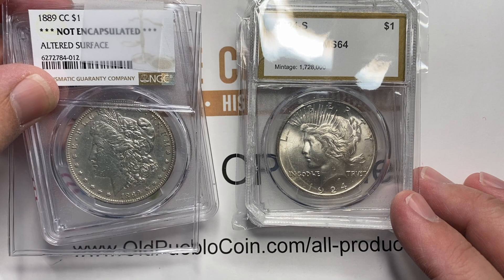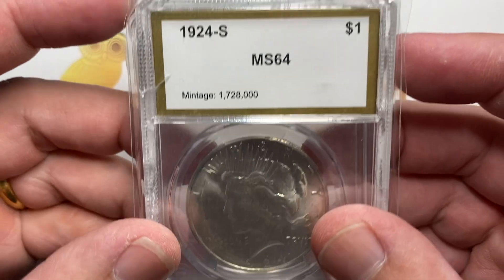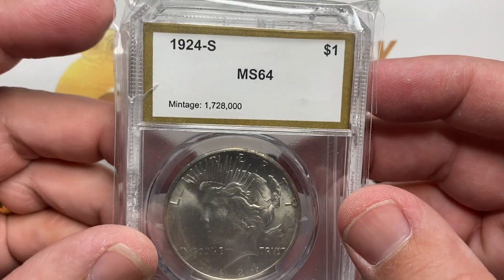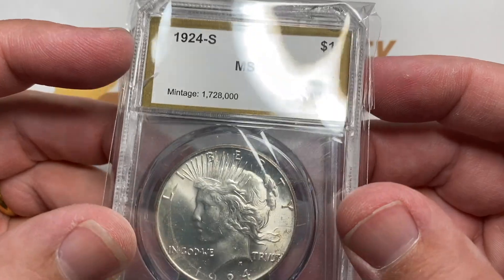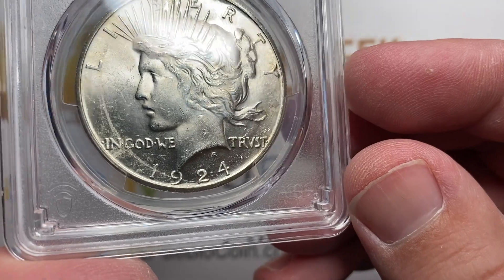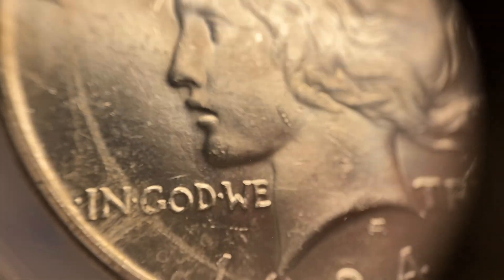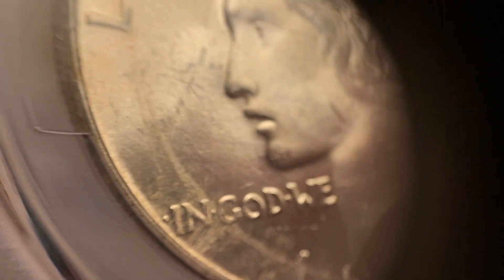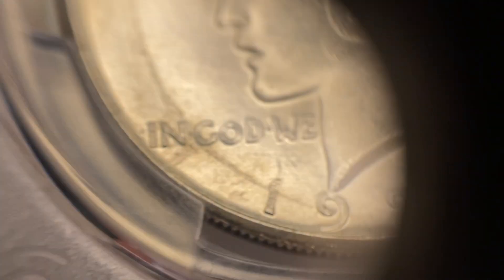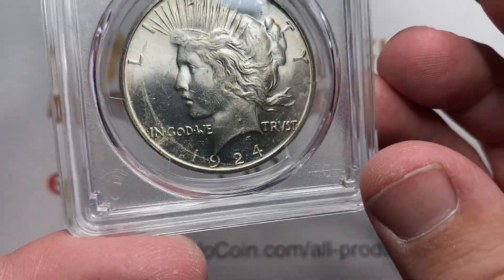No holder here, so I'm going to start with what's right in front of me: this 1924S Peace Dollar, which is an old gold label PCGS MS64. This coin is quite attractive overall. I did send it in for a combination of conservation and grading, mostly because there's just this little bit of a mark on the left-hand side that looks like it's something on the surface, and they did not get it off.